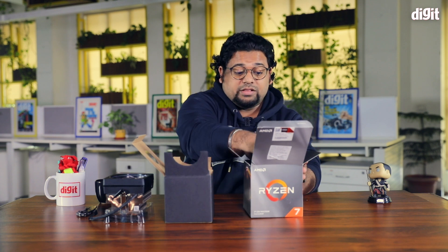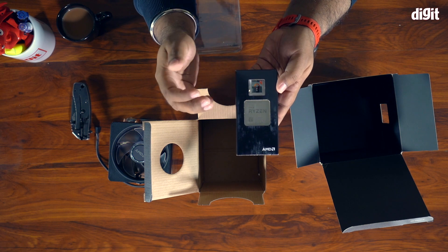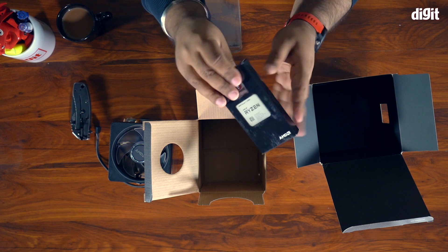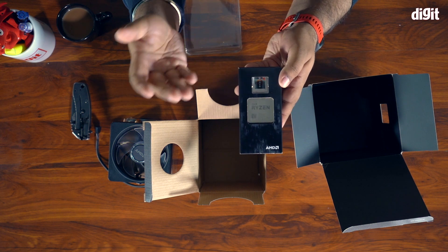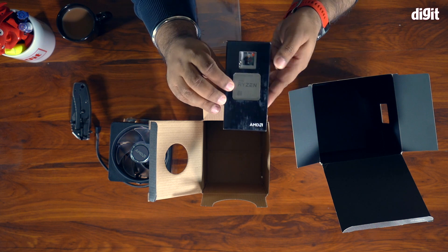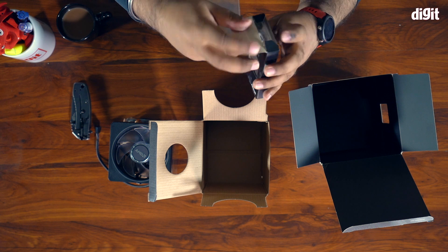The CPU itself comes in this super nondescript box — the Ryzen 7 3700X. You also get a sticker with the AMD Ryzen branding that you can put on your case if you want. The processor of course goes on your motherboard — let's just take that out and see if there's anything else on the inside.